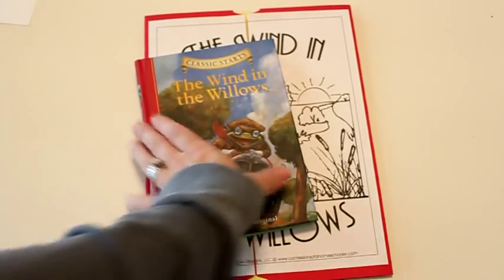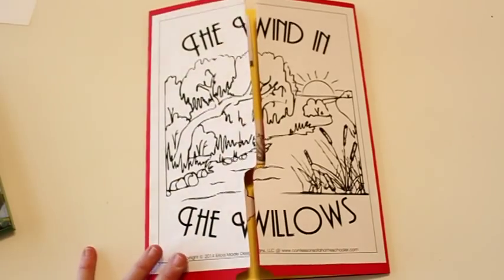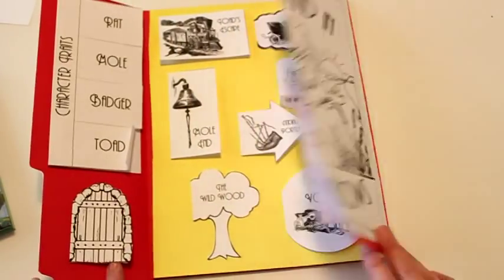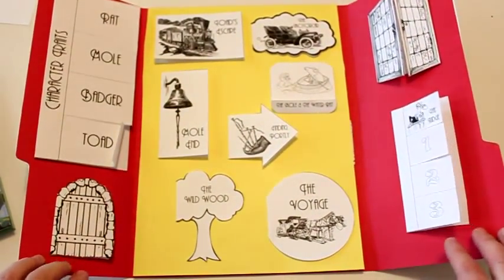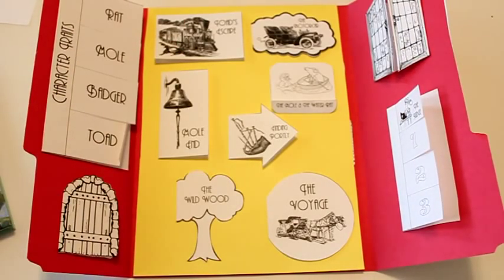And to go with it I have also created one of these lapbooks. These are basically little mini books. As they do each chapter they'll complete a mini book, and each mini book is based on a comprehension question from the chapter that they've just read.